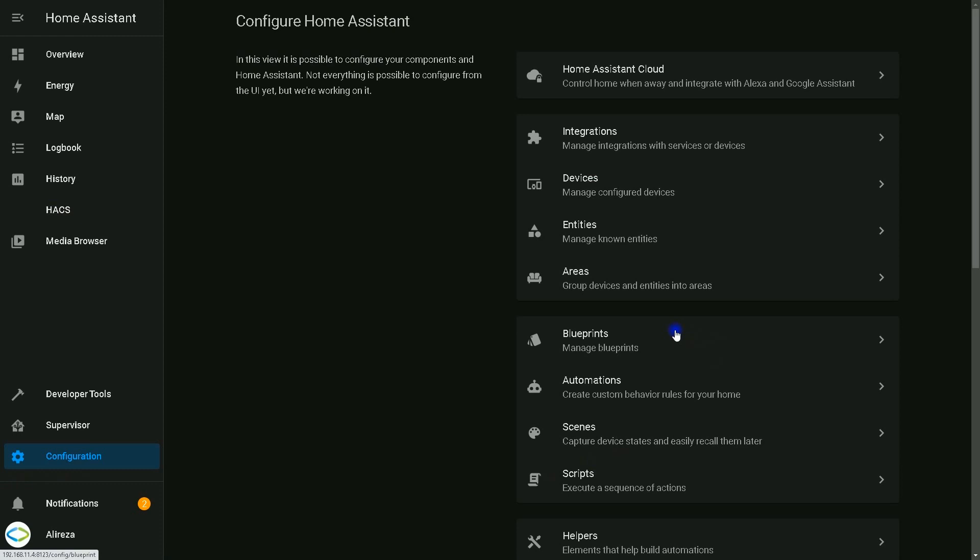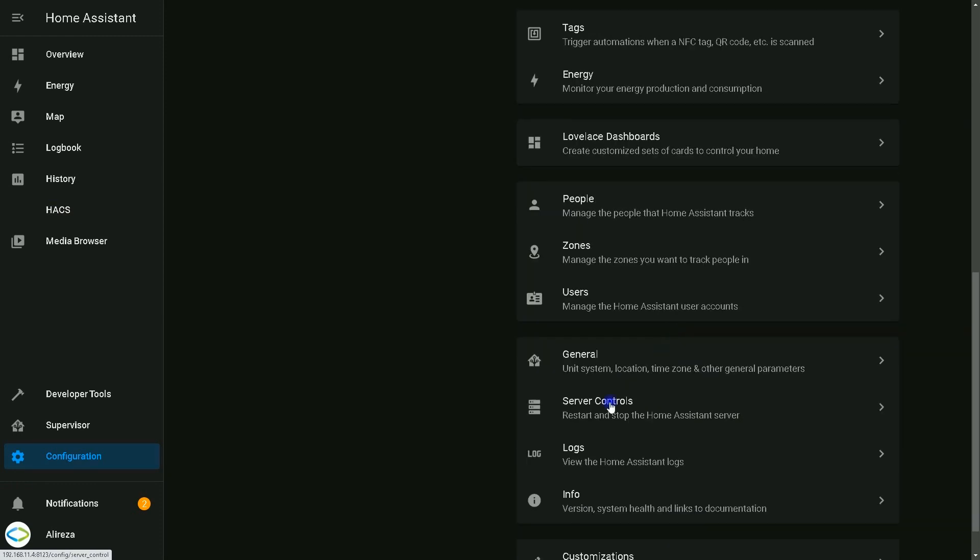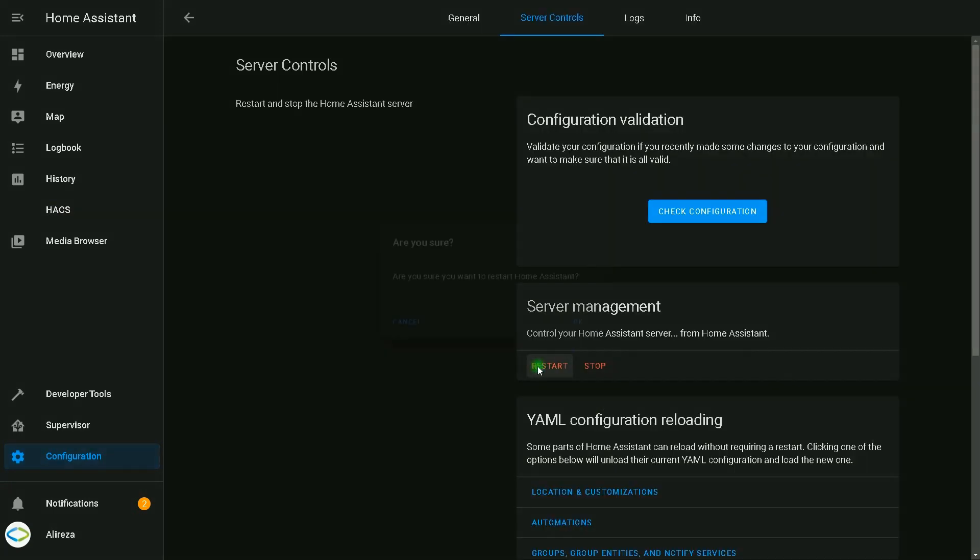Home Assistant must be restarted. Go to Configuration, select Server Controls, click Restart, and confirm.